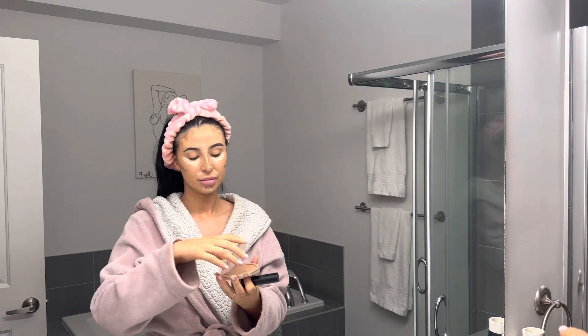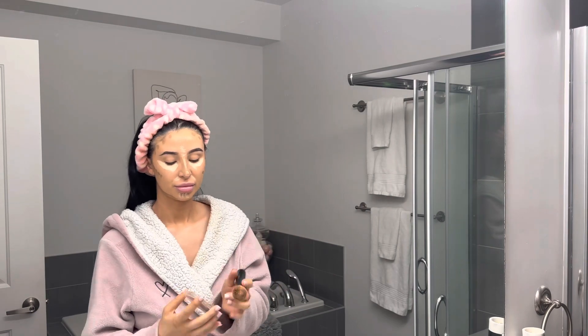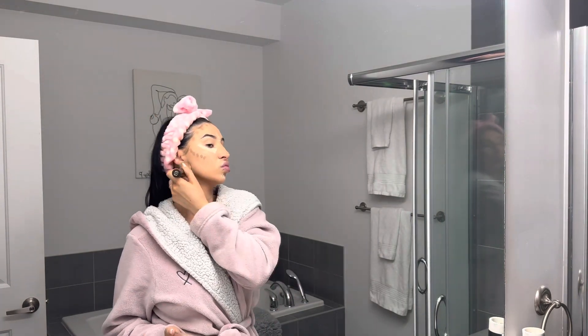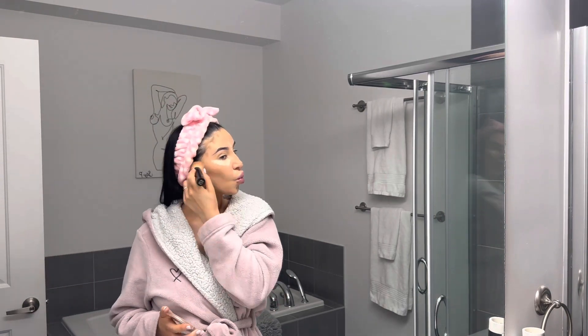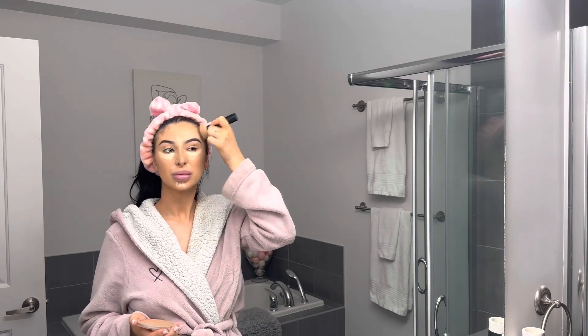I'm going to blend this in and set it at the same time using my Essence bronzer. This is the Sun Club Matte Bronzer — the darker one called Zero to Sunny — and I'm just going to blend that out with my Merit number one brush. I do have an affiliate code if you guys want to shop Merit. I absolutely love their products. You can use this brush on creams or powders — it's really, really nice.